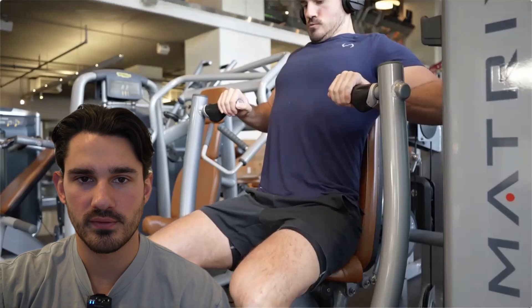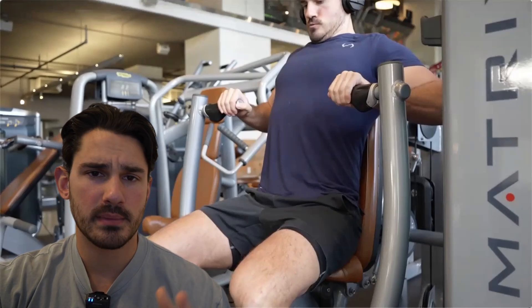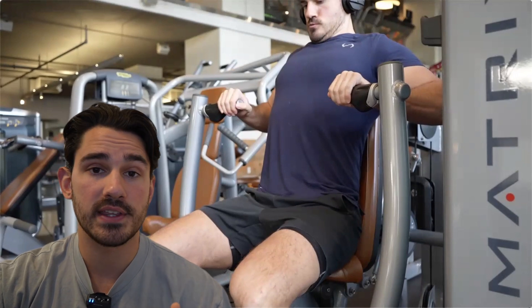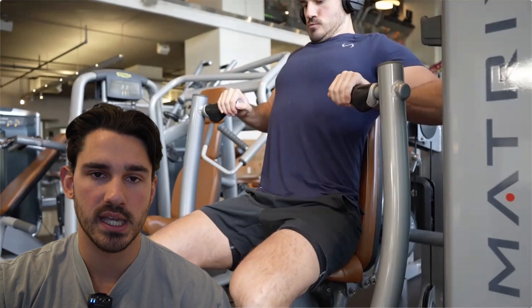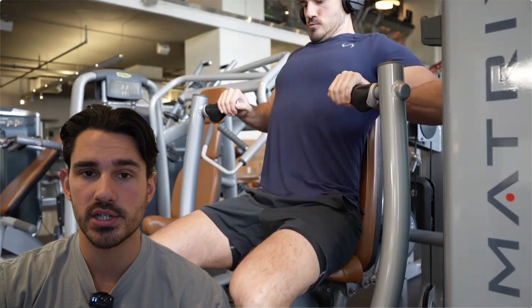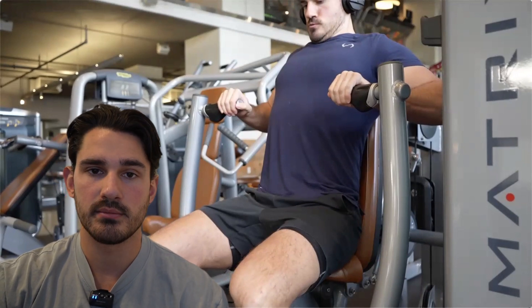Hello everyone and welcome back to another video. In this video we're going to talk about two things: how to target the inner chest, the anatomy of the inner chest, and how to set up and execute motions for the inner chest on chest pressing machines.